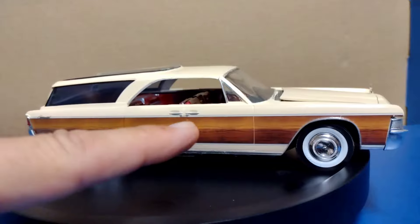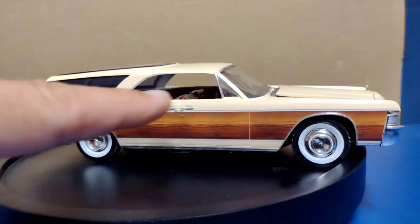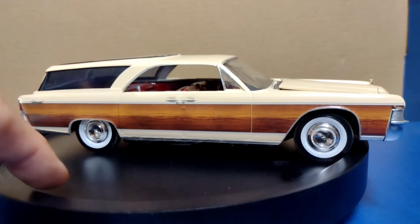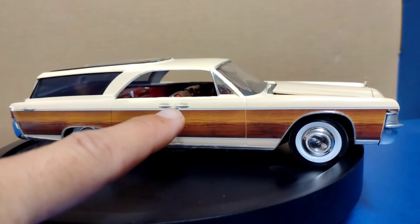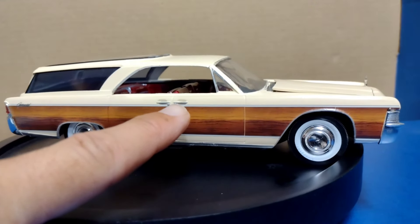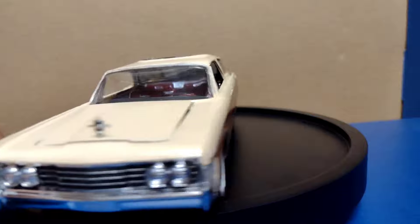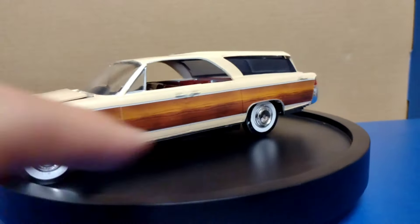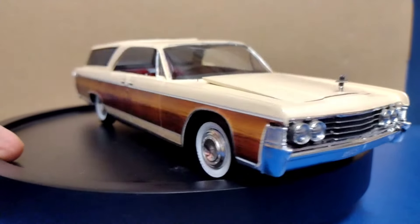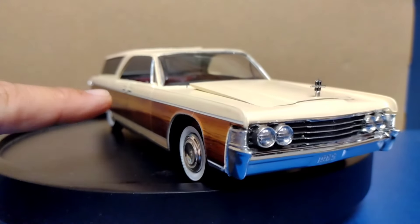I should mention that the wood panel decals are three decals: you've got the rear, the middle, and the beginning. What I did was put the rear and front on first, then put the middle piece in, making sure everything was still wet and movable. That way I was able to line up the chrome work straight down, and you can see the chrome goes right across there.